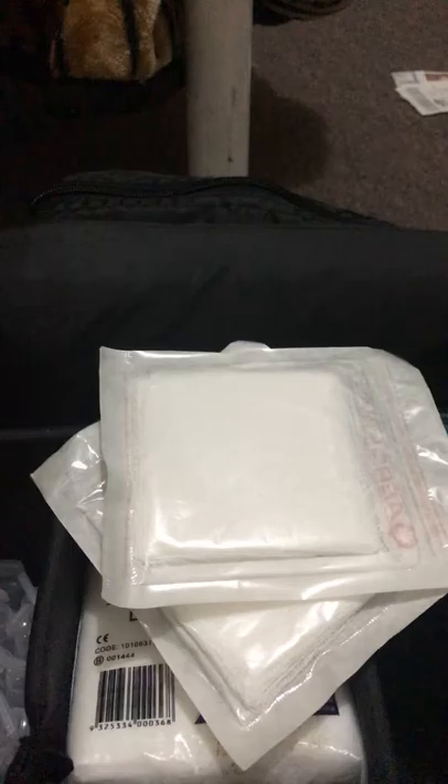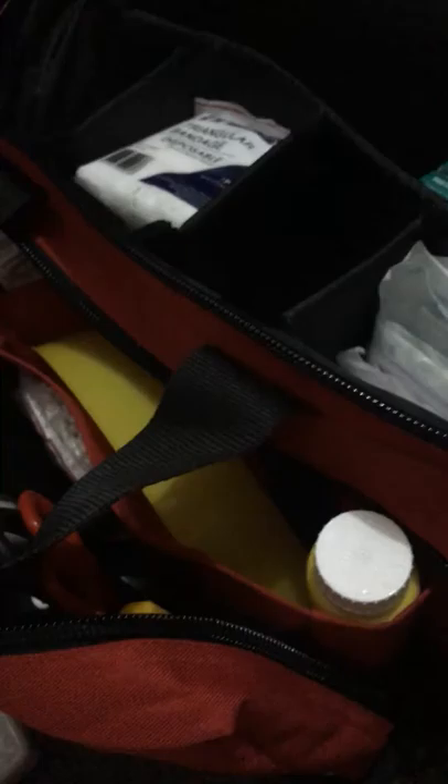I've got two double-sided dressings, two gauze pads, three eye pads, and three gauze swabs. And that's about it for that section — it can all go back in the kit.